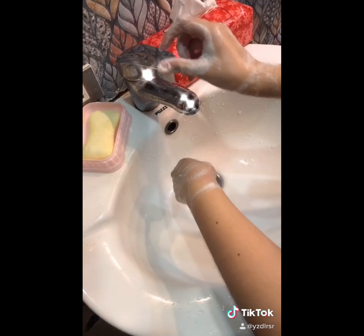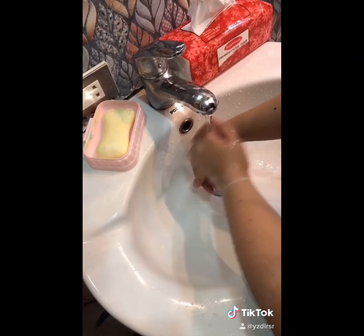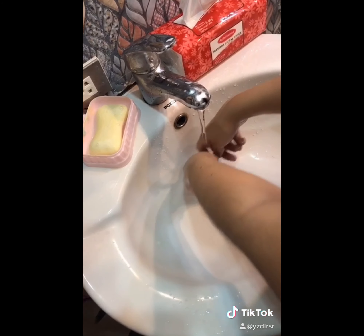After that, raise your hands to the same position as before so that the force of gravity is from the wrist to the palms and to the fingertips. This is to ensure the debris of the skin would flow downward.